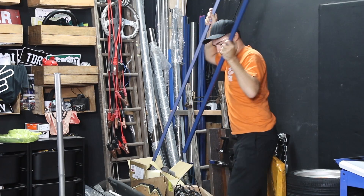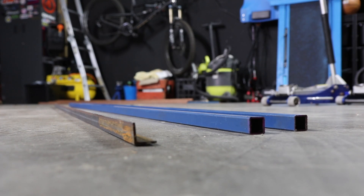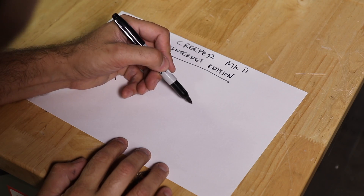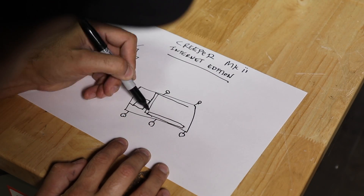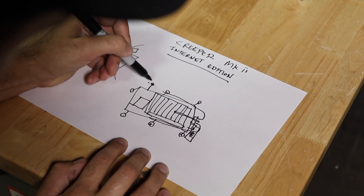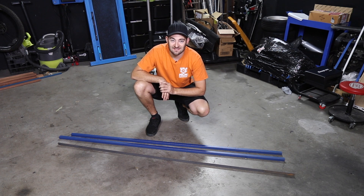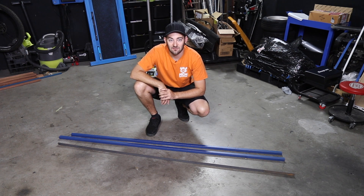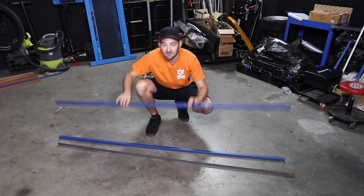Last episode, Moog constructed a DIY Garage Creeper out of wood with some cool mods at a reasonably cheap price. You can buy them for almost nothing in the United States, and they're on special here every now and then. But what they all lack is features. We're going to make ours today out of tough, durable materials — I'm making it out of metal.